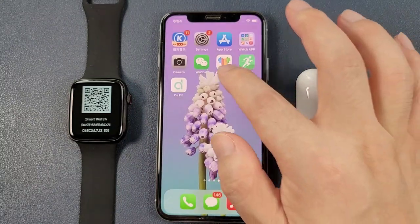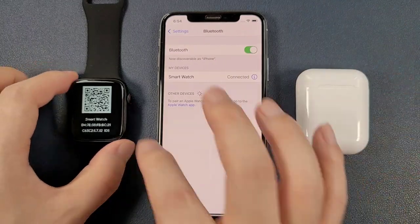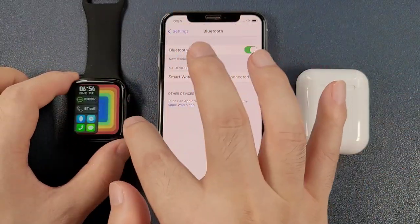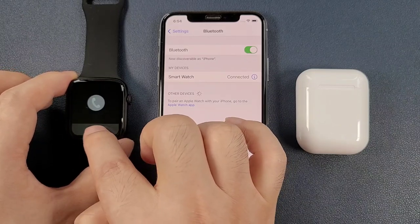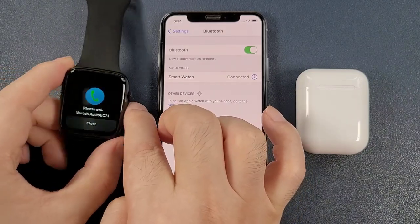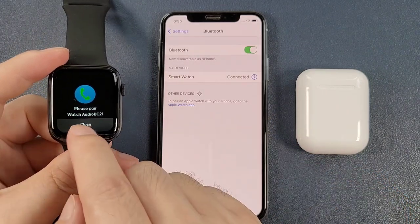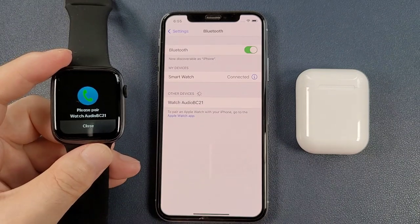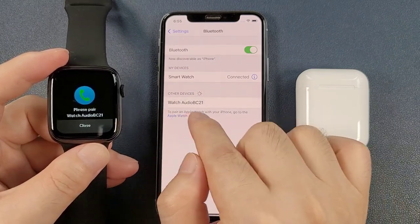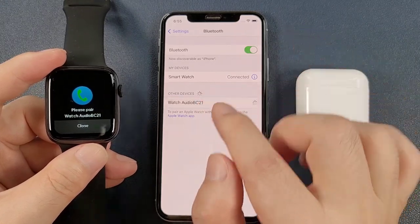And then we can go to Settings and Bluetooth. Also, we can turn on the Bluetooth call. And we can see that this pairs the watch audio. We can see the watch audio BC-21 is in the search result.